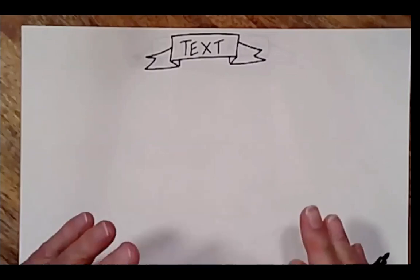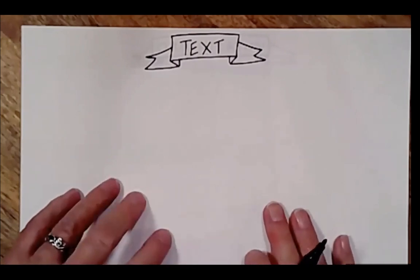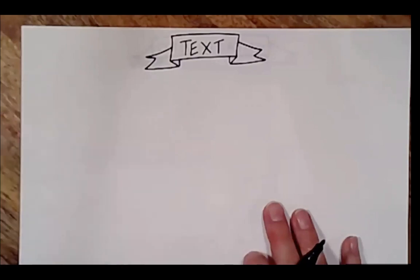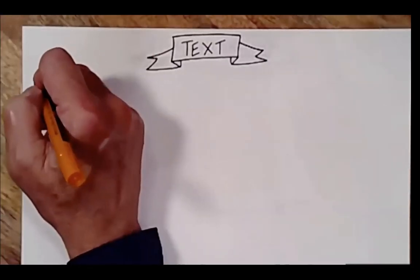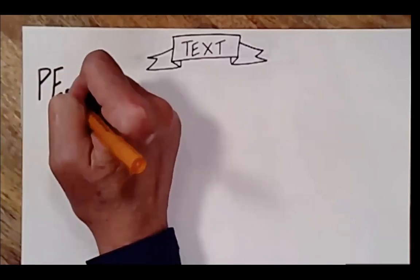I'm going to use the same word and do different types of fonts with the same words so you can see the difference. All you need is to have legible handwriting, and that's the one thing that students have to understand. They're not going to know what the notes said if they can't read them. So I'm going to just use my plain handwriting and write the word PEACE in all capital letters.